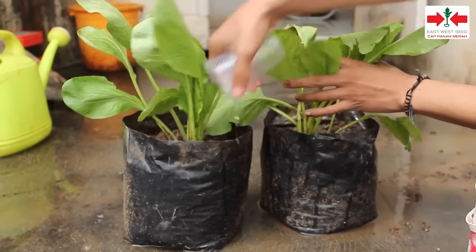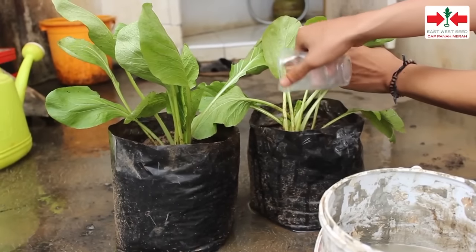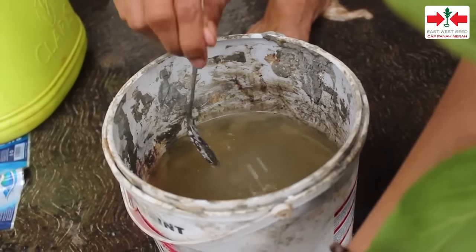Pupuk susulan berupa NPK diberikan setiap 5-7 hari sekali dengan sistem kocor. Caranya, NPK dilarutkan air dengan dosis 1 gram per liter.